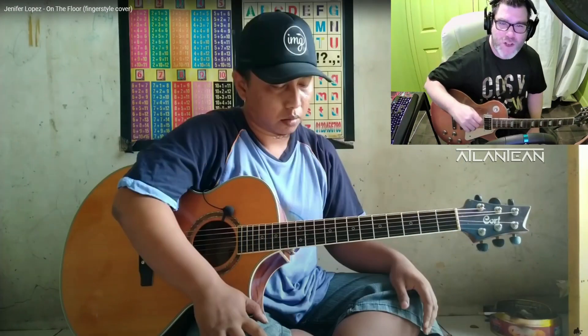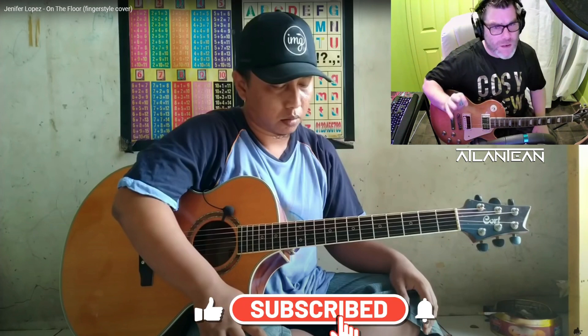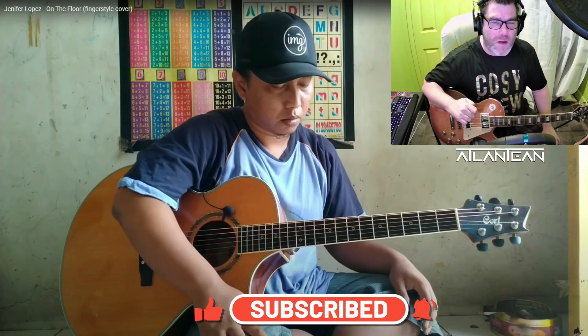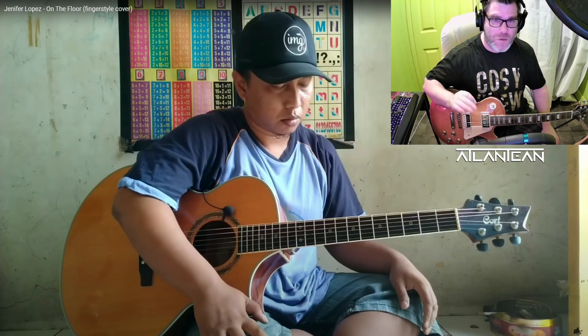Hello there, welcome to my channel Atlantean. Today I'm going to be trying something a little bit different. I'm going to be doing a reaction video to a guitarist I keep hearing about called Ali Ba Ta. Now this guy's meant to be something pretty special.